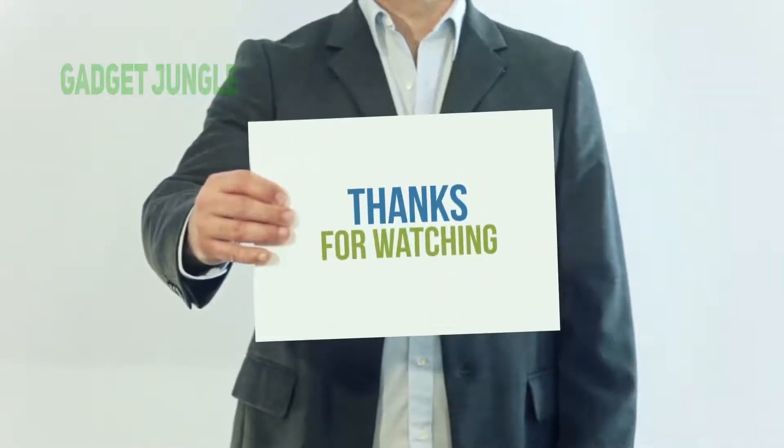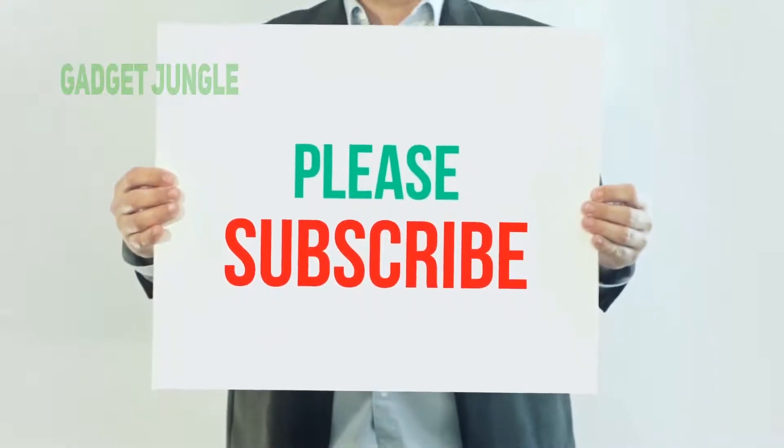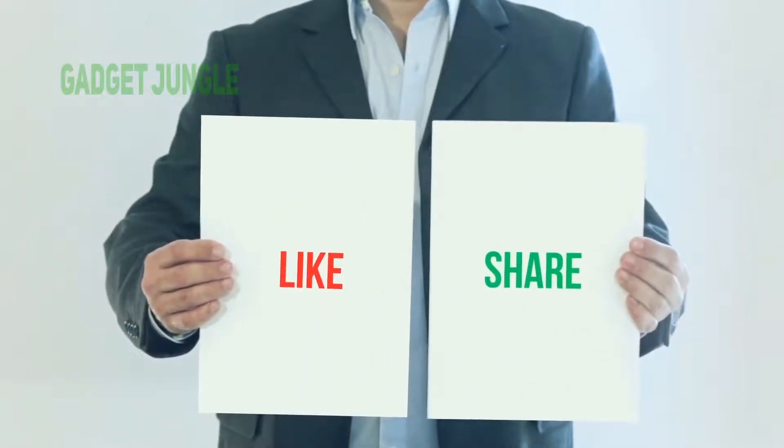Thank you so much for watching. Please subscribe to my channel, share this video, and don't forget to hit the like button. See you next time.